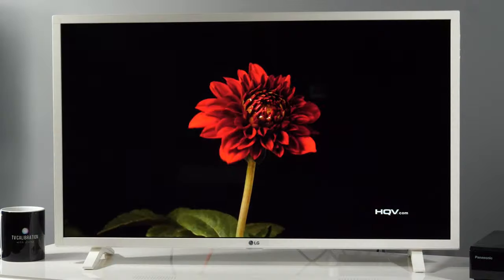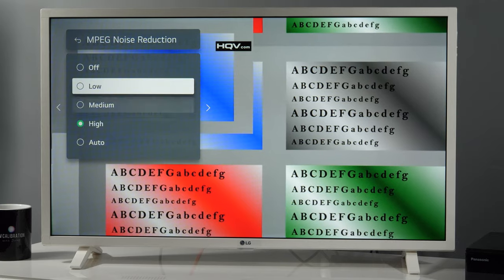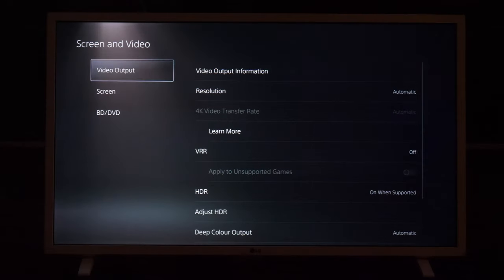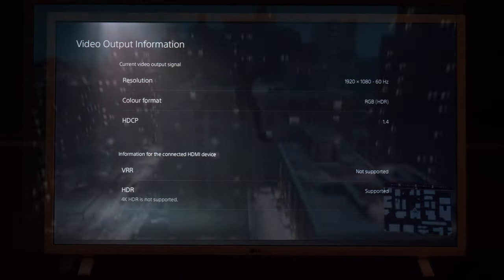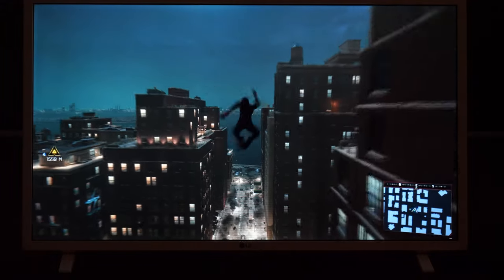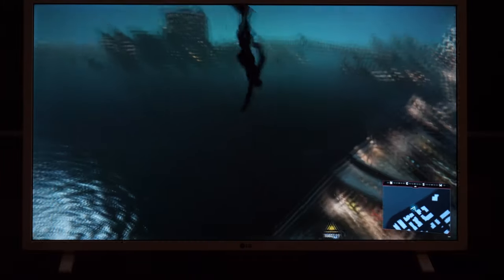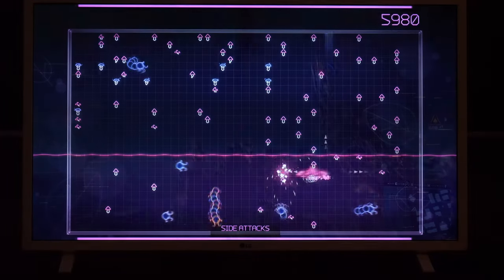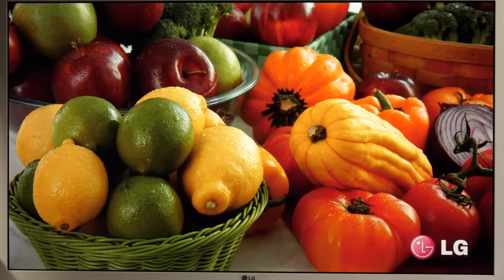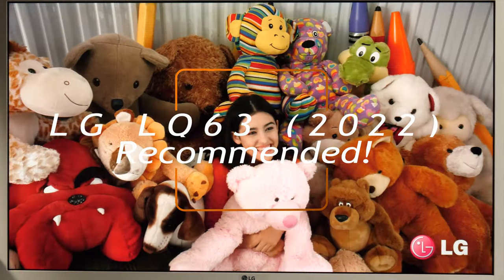To conclude, even though it is positioned at the bottom of the 2022 TV lineup, LG's LQ63 has a long list of features one would expect from a more expensive mainstream 4K model. There are Expert and Cinema picture modes with very good accuracy by default, a light sensor and AI options to adjust the image for your environment, Miracast and AirPlay 2 for wireless content sharing, and the latest version of the webOS platform with all popular apps and connectivity options. My main complaint goes towards the remote control, which should be either simpler or larger with bigger buttons. Though there are cheaper 32-inch TVs on the market, by paying a bit more you end up with a TV that offers consistent performance, and it gets my recommendation.